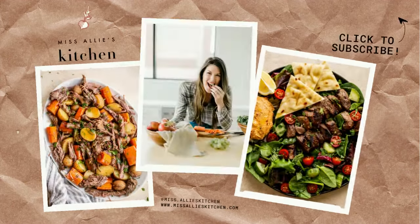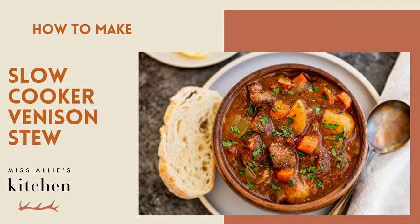Welcome to Miss Allie's Kitchen. Today I'm going to show you how to make my slow cooker venison stew recipe. This is a thick and hearty venison stew recipe that my family is obsessed with.